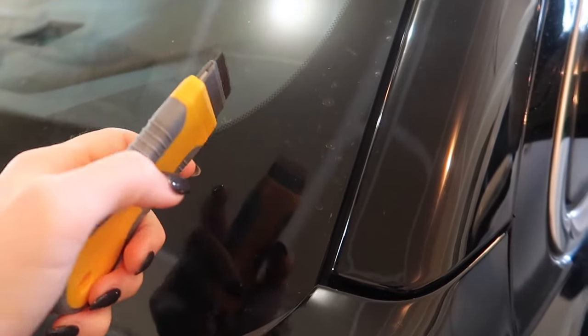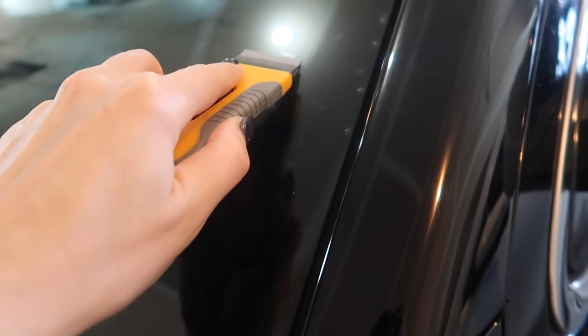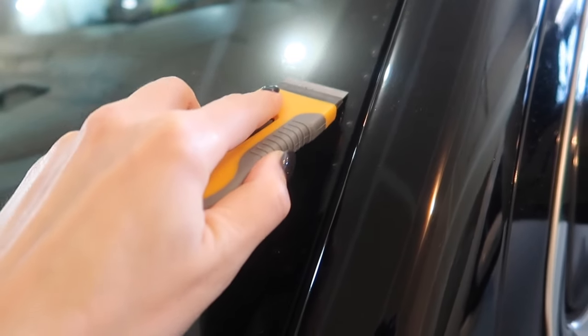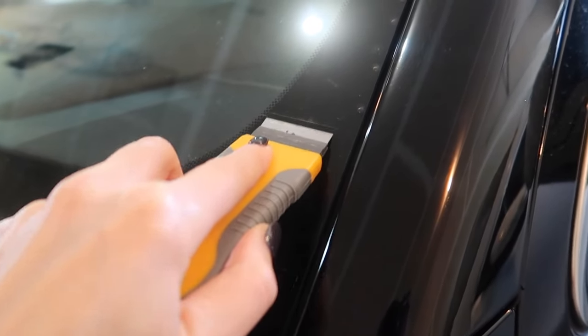Right here — see all this spotting. Again, this was just taken through the car wash. Go ahead, get in there with your little razor. Look at these — gone! This is a better spot for me to show you because of the lighting. Watch this. Gone, baby.